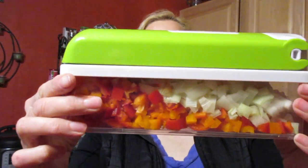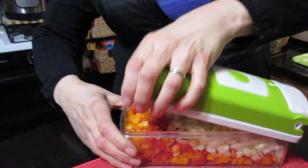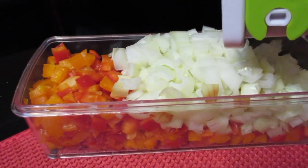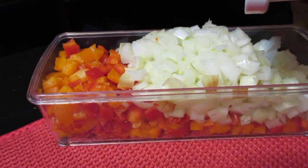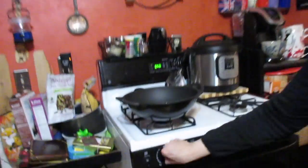Through the magic of YouTube video editing, I've already chopped up two yellow onions and two peppers — one red, one orange. Look at those colors! And you know what they say: the more colorful the food, the healthier it is.